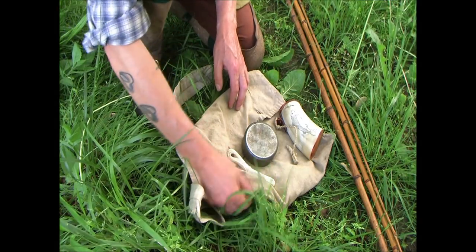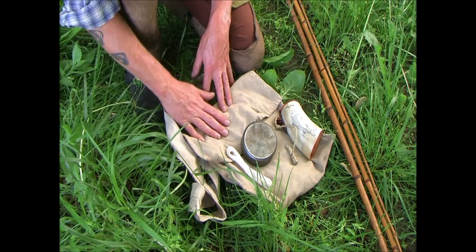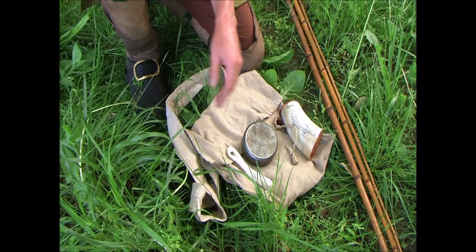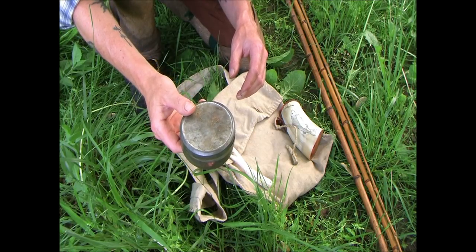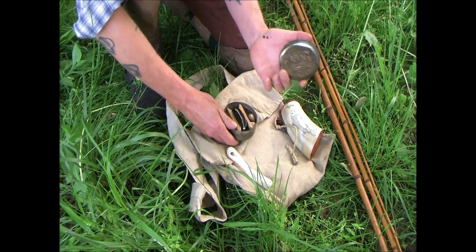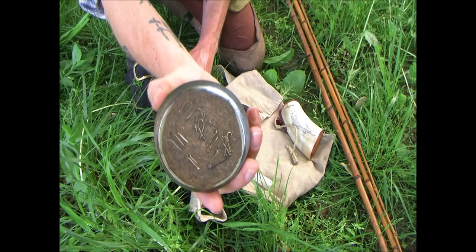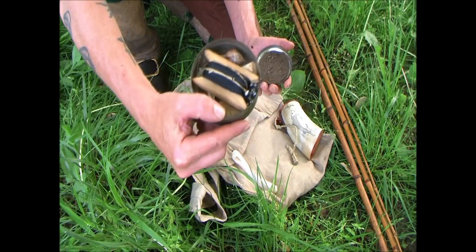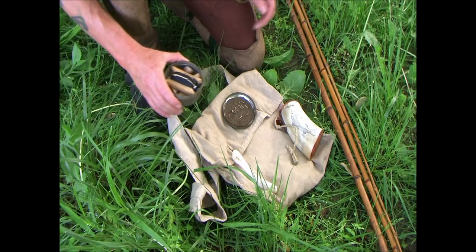Okay guys, here is my basic kit. When I'm not carrying my shooting bag or something down here in the summer time, I just carry a simple haversack. I keep my kit in this tin here, small tin. To open it up, I have stuck a piece of wool to the inside of the lid to hold some hooks, and I've also put a piece of wool in the bottom to cut down on the rattling, the stuff jingling around in there.